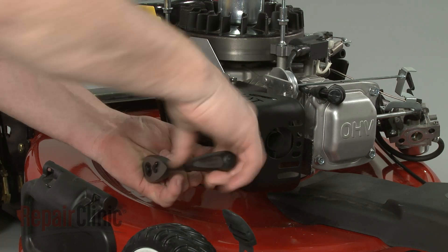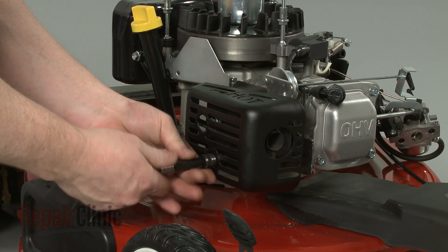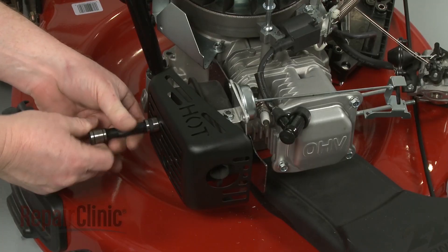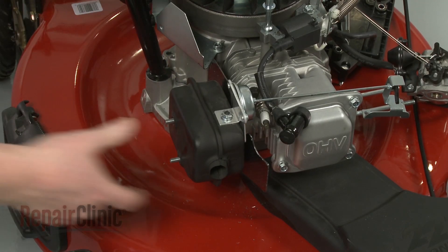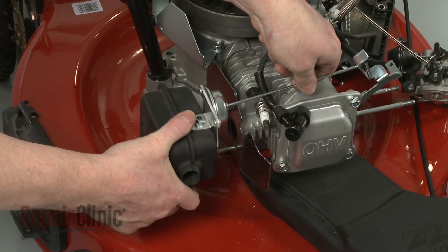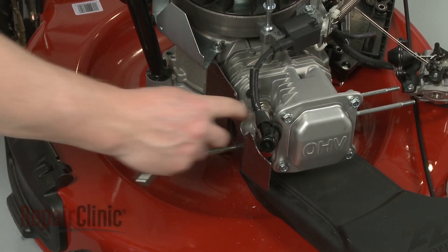Next, unthread the nuts securing the muffler. Remove the muffler cover, then pull off the muffler and auto-choke assembly. Slide off the heat shield.